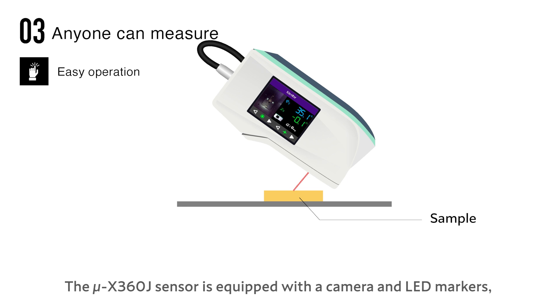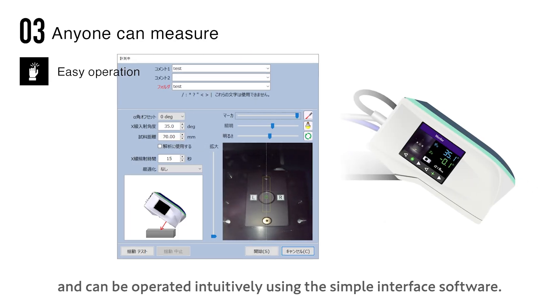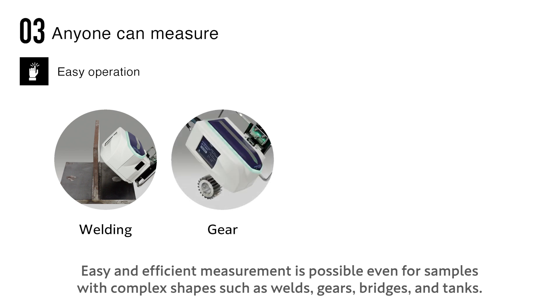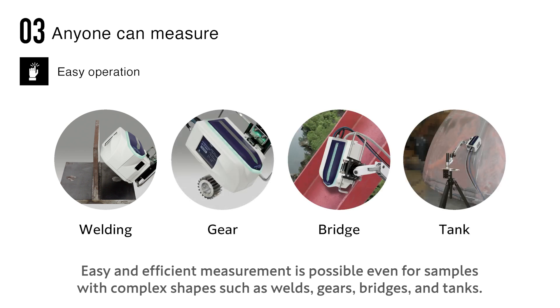Anyone can measure with easy operation. The Micro X360 J sensor is equipped with a camera and LED markers, and can be operated intuitively using the simple interface software. Easy and efficient measurement is possible even for samples with complex shapes such as welds, gears, bridges, and tanks.